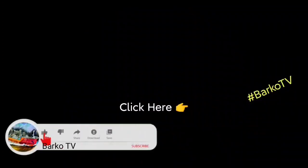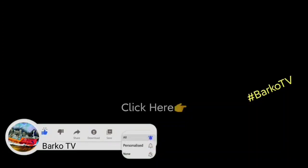If you learned from this video, click like, share, and subscribe. Don't forget to hit the bell for more updates, and follow us on Facebook — Barco TV. Thank you very much.